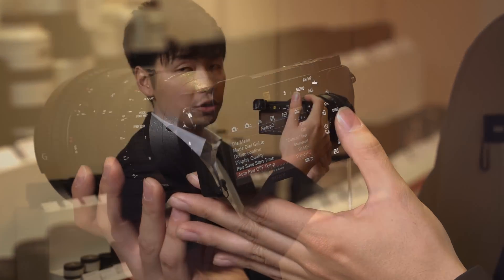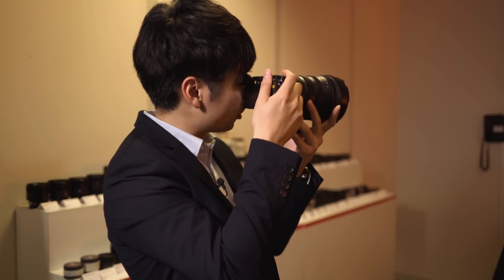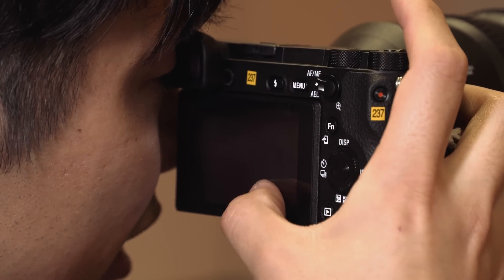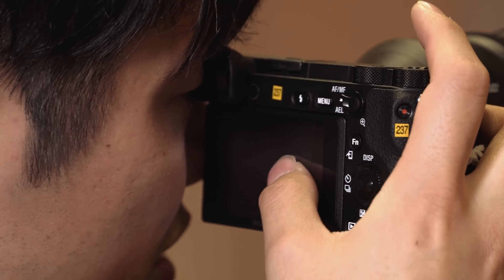When you're shooting with the viewfinder, the touchscreen works as a touchpad. So while looking through the viewfinder, you can drag the autofocus area — it's very intuitive. You can just drag to move the autofocus point to any position quickly.